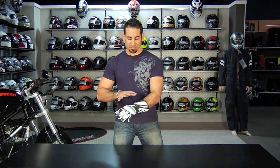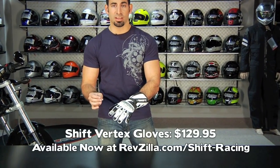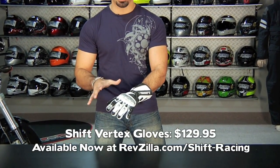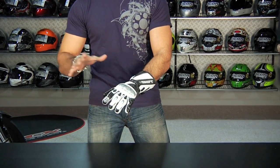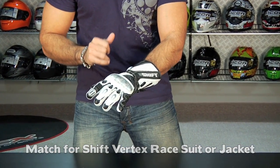Hey, this is Anthony with RevZilla TV, and in this video we're going to talk about the top end race gauntlet from Shift, which is the Vertex glove that I'm wearing on my left hand. Notice it's a full gauntlet, it's $129, and this is going to be the match for the Vertex leather suit or the Vertex jacket, which is the top end of a two-piece race suit from Shift.